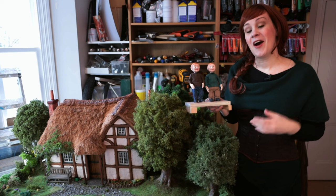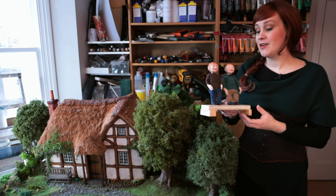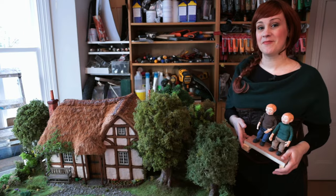Thanks for watching. I hope you've enjoyed this tutorial and that it gave you the confidence to make a puppet of your own. Next time I'm going to show you some behind the scenes of my stop motion animation. See you next time — take care.